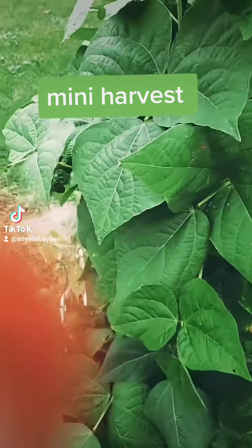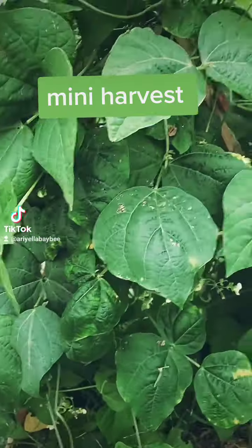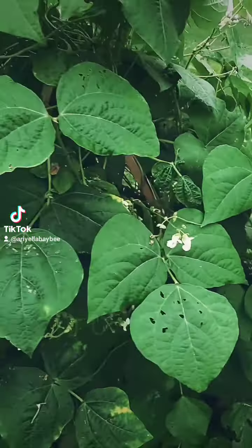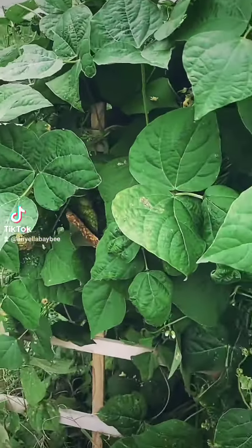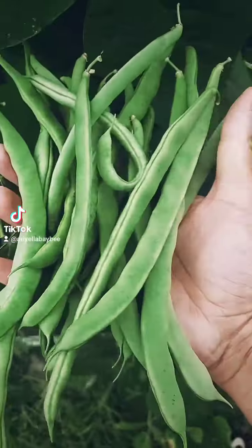Hey y'all, as you can see I didn't plant very many green bean plants. I didn't know how it would turn out, didn't want to waste labor time. I have plenty of space, just didn't feel like going through it if I couldn't grow them successfully. This is my first little teeny batch — it's enough for a good meal for a person.